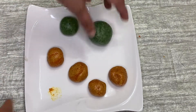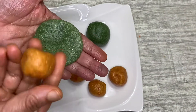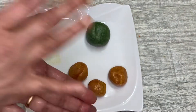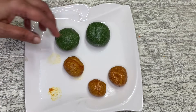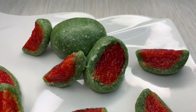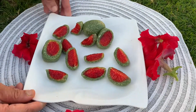We will let it set for about 10 minutes. I have to set it up in a shape. I will serve it like this — now we have to set it up in the shape of a sweet watermelon. Everything is ready.